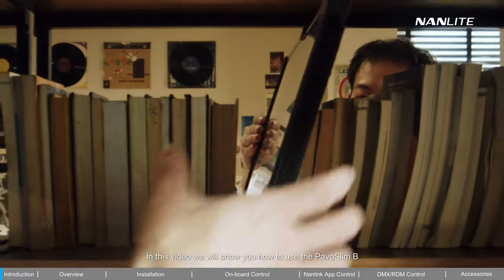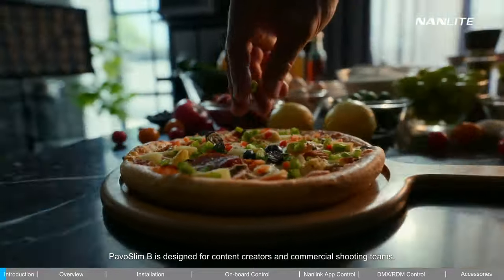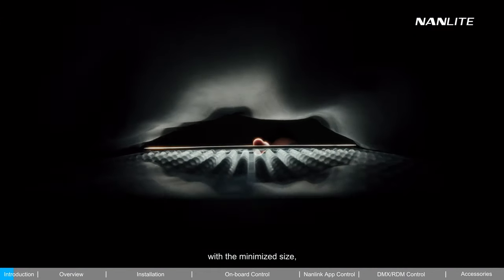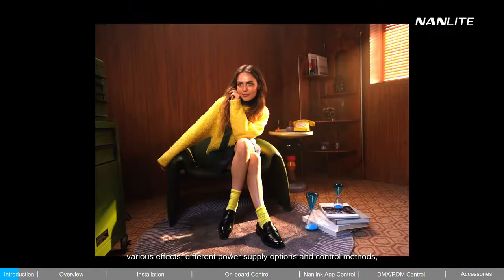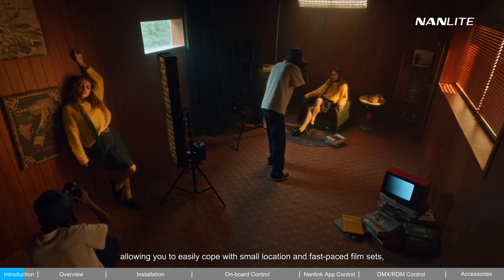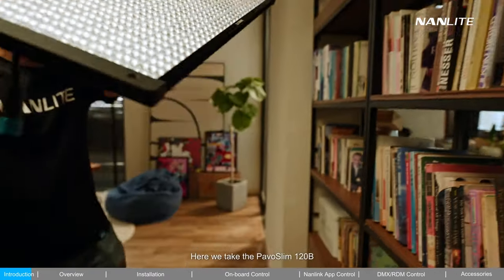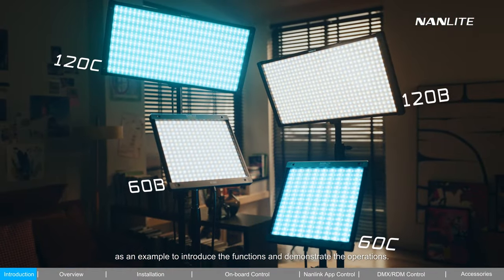In this video, we will show you how to use the PAVO Slim B. PAVO Slim B is designed for content creators and commercial shooting teams. Combining slimness and good performance with minimized size, PAVO Slim provides wide color temperature, various effects, different power supply options and control methods, allowing you to easily cope with small locations and fast-paced film sets. Here, we take the PAVO Slim 120B as an example to introduce the functions and demonstrate the operations.